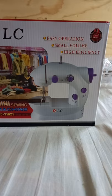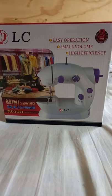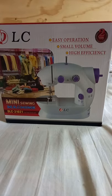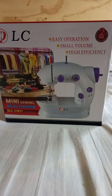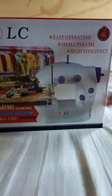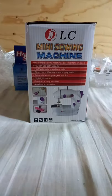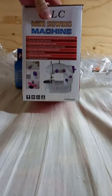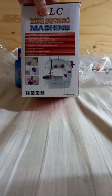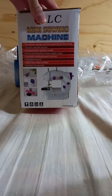I am making videos on unboxing and reviews for new trending items released in our generation. So without any further ado, let's unbox this mini sewing machine. If you already have this mini sewing machine you can compare, and if you don't have one yet, just take a look until the end of the video.